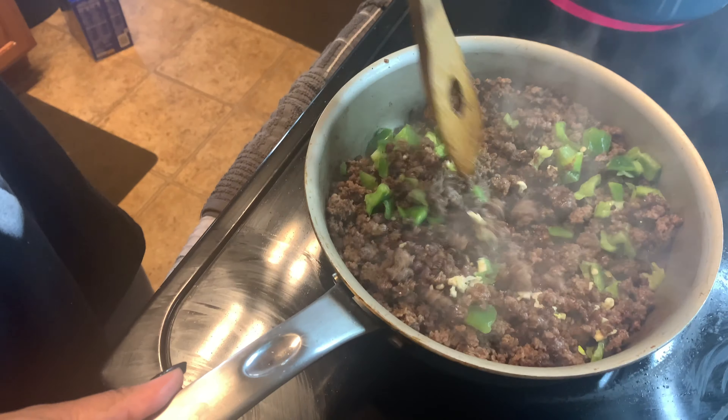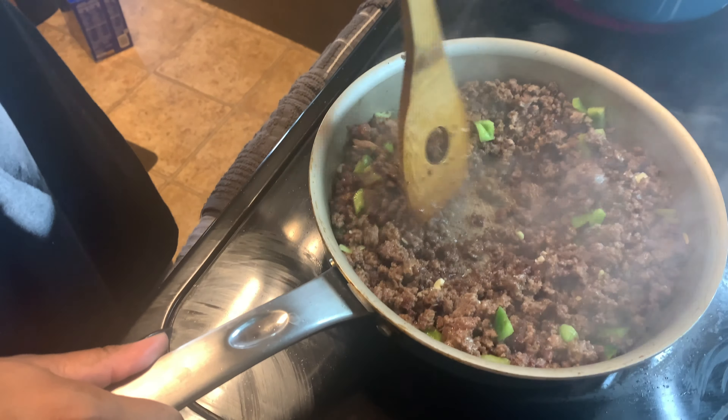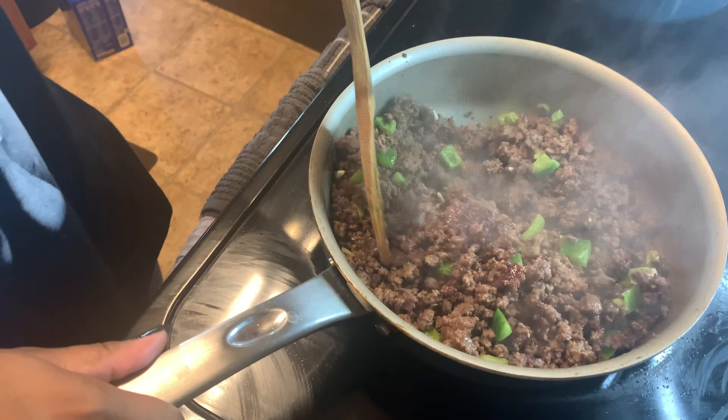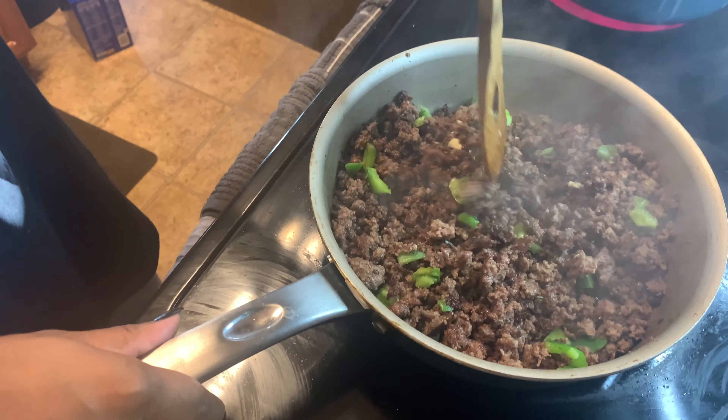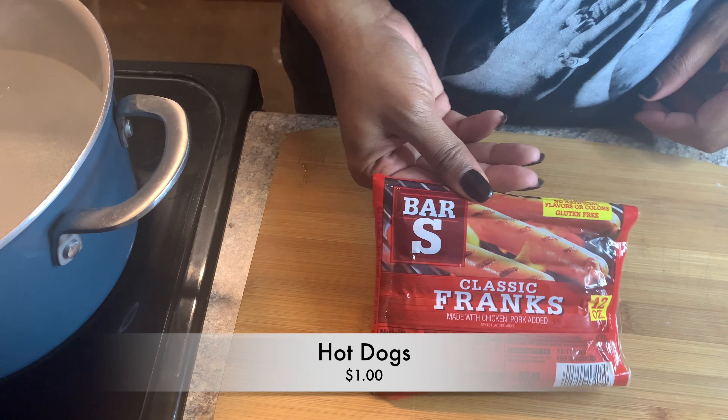I would normally use some onion but I didn't have any, so we're just gonna use those two ingredients. We're gonna mix it up and turn our heat down so it won't burn the ground beef.